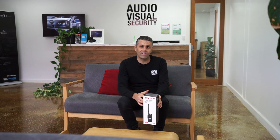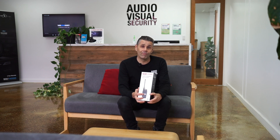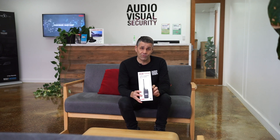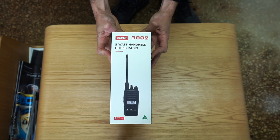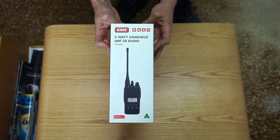Hey guys, Tony here again. Today we're discussing the new GME 5 watt handheld radio — the only 5 watt handheld radio made in Australia. So Australian-made, support Australian-made.